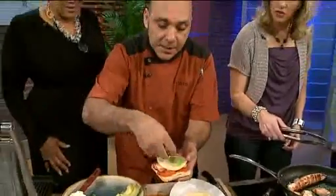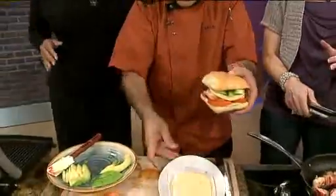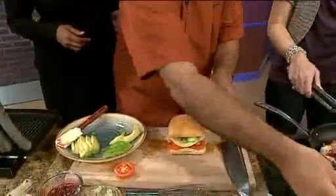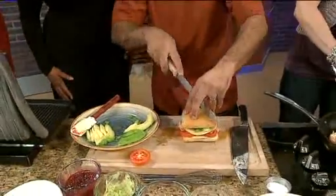Ladies and gentlemen, I'm using my hand because I'm eating it myself — for all the people that get upset. There you go, right there. It's a turkey burger. Let's talk about the nutrition in this because you have tons of protein.